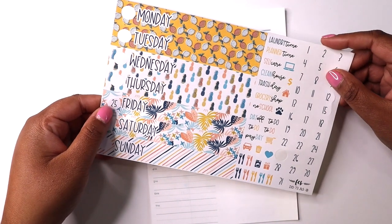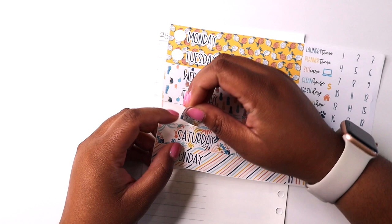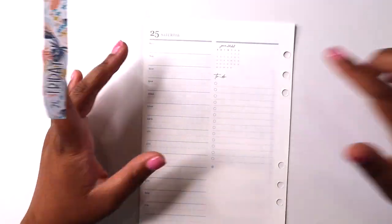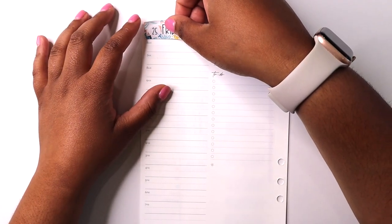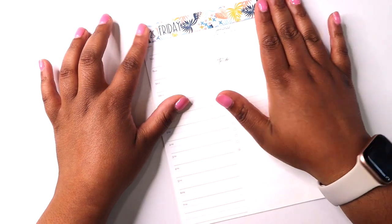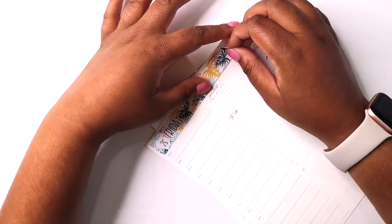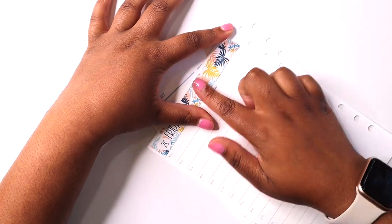Hello everybody, it's Shantae from Simply Shantae's Plans. This is a plan-a-day series where for the month of June I'm uploading one plan-with-me a day in my Erin Condren A5 ring agenda, so we can get ready for planner move-in season and celebrate how pretty this planner is. I'm planning today, Friday June 25th, and let's just dive right in because I've already started laying the stickers down.